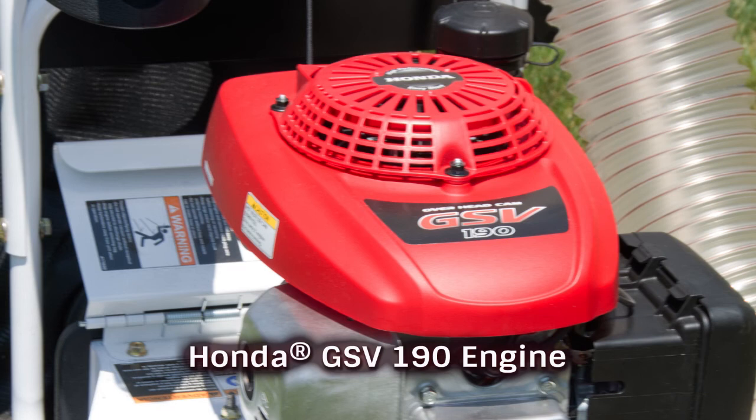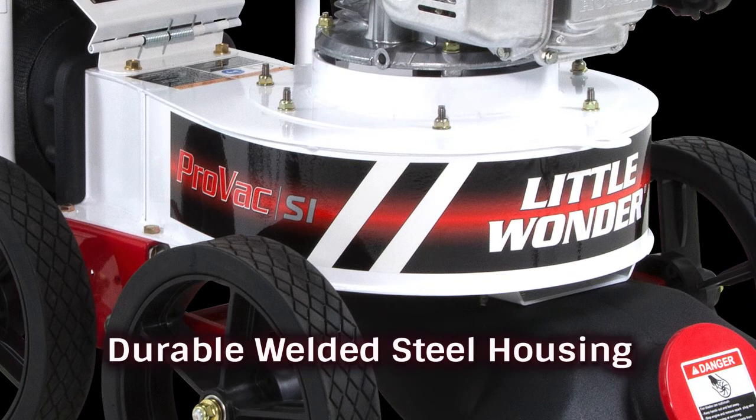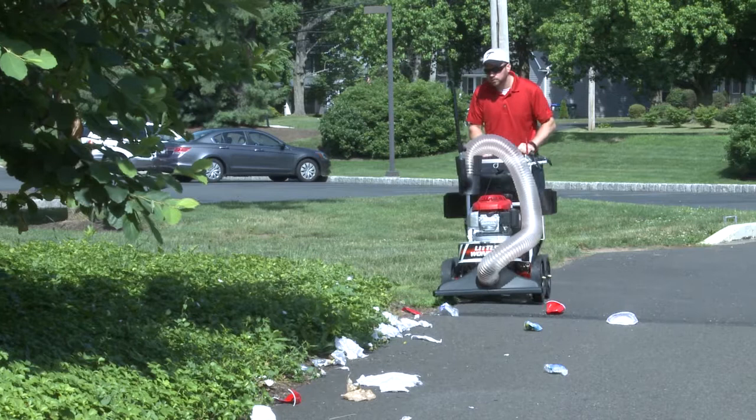The ProVac SI is available with a Honda or Briggs and Stratton engine and is constructed with a thick-gauge, all-welded steel housing with welded studs to take plenty of punishment and provide years of loyal service.